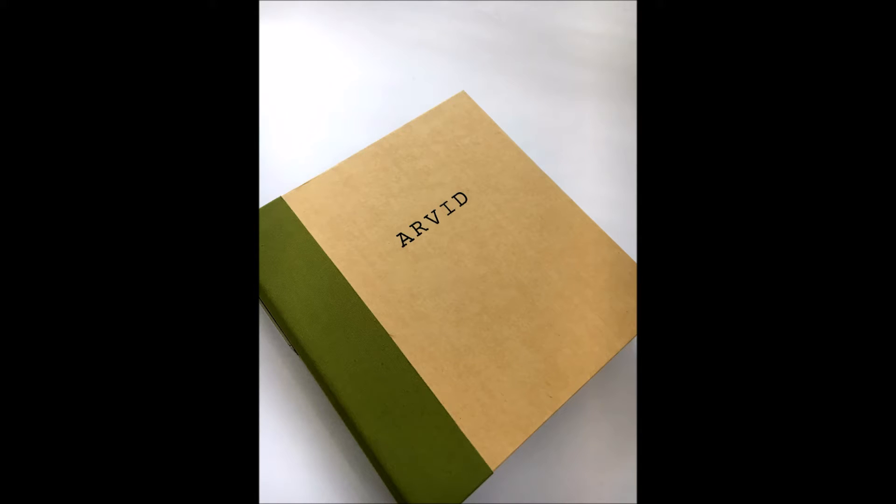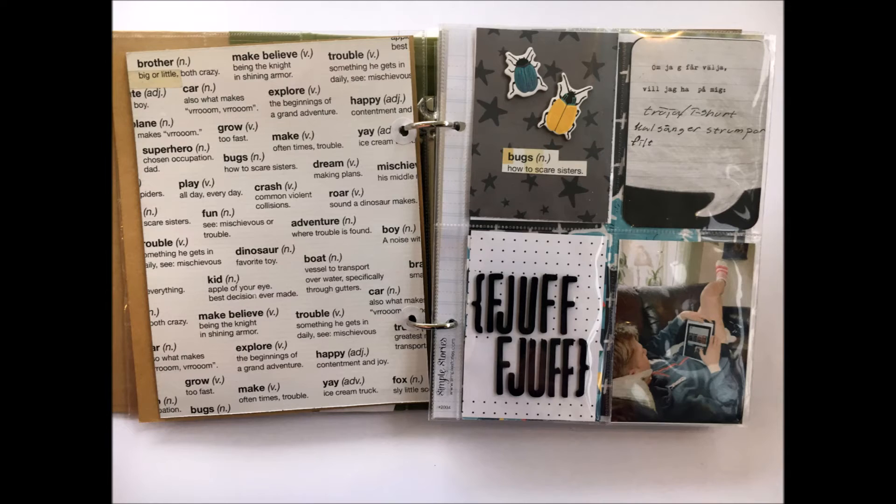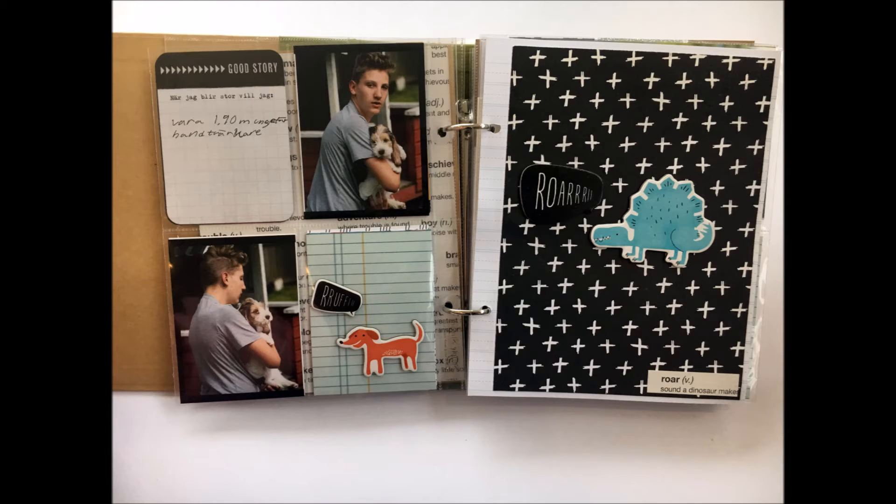I tried to keep it quite simple — I just embossed his name on the cover. Some pages I've added much more stuff and some pages I held back a bit. I really like that there's a mix of pocket pages and open layouts to add some texture. The photos are a good mix of proper photos and fun selfies — here's a good example.